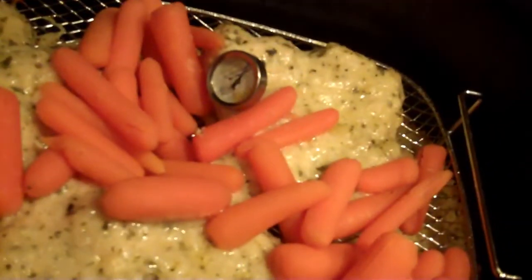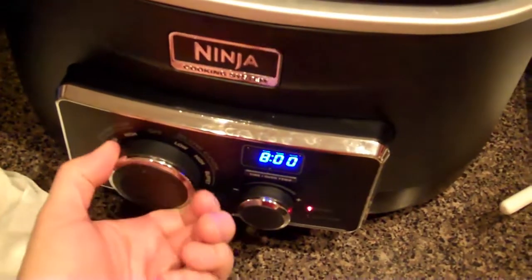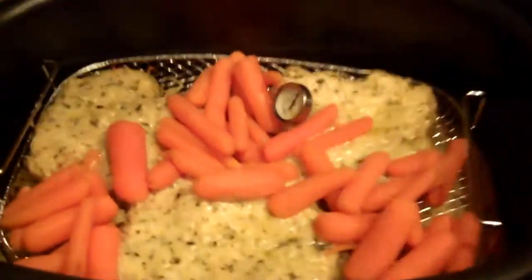So it's been a total of about 25 minutes. It's really important you make sure that your chicken is cooked thoroughly — you don't want to consume raw chicken. We're going to turn it off now and then we'll check it out and let you know what we think.